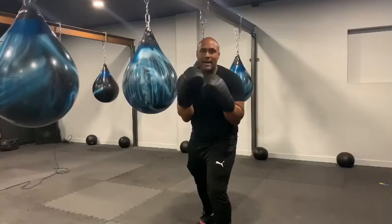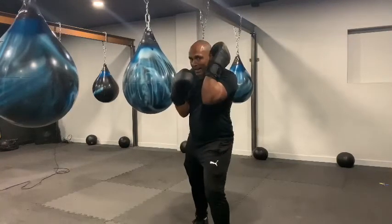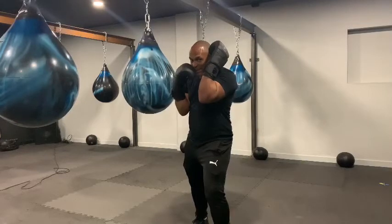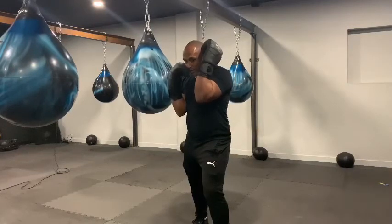From here, the technique is fairly simple. All we're going to do is slide our hand to cup our ear, keeping our hand in contact with our head, keeping everything nice and compact, keeping this elbow nice and tight to the body.